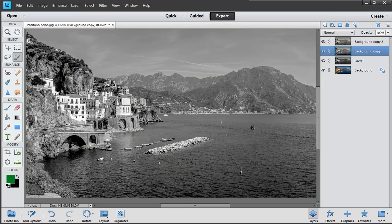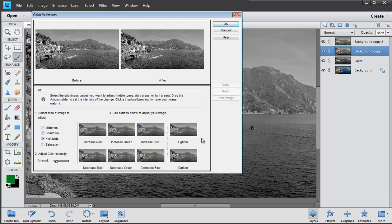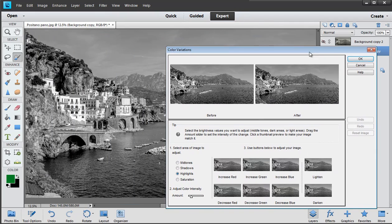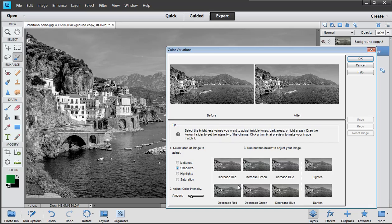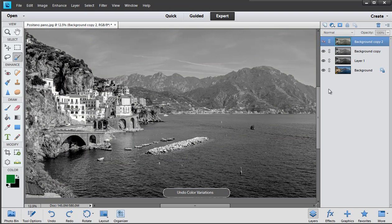I could do it a slightly different way — go to Enhance > Adjust Color > Color Variations and this time add a little bit of red, just one dink — probably a teaspoon or a serving spoon of red — and then add some yellow into the highlights. So it's a combination of red and yellow that warms it up really quite nicely. There we go — isn't that nice? This is before, this is afterwards.